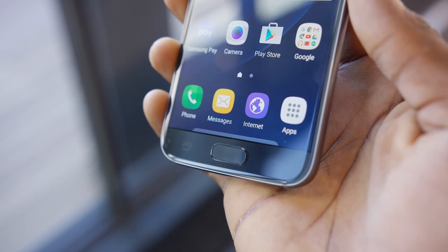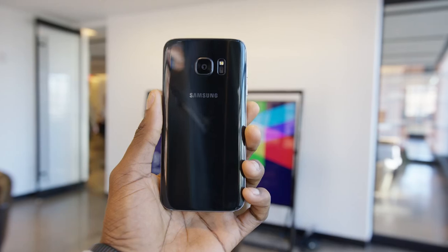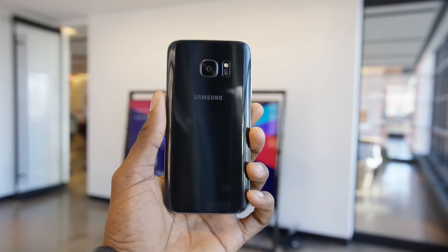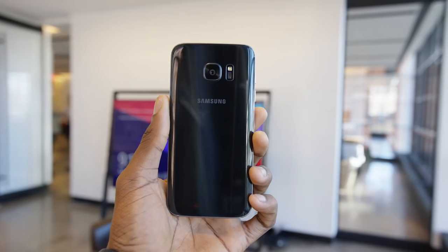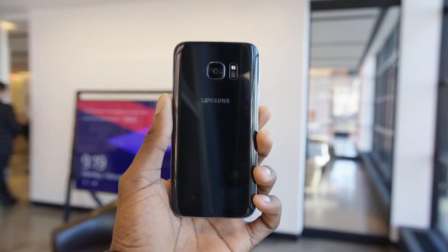The home button and fingerprint reader on the front is also more flat. It just looks and feels, in a subtle way, like a smoother, slightly refined version of the Galaxy S6 — kind of like the iPhone 6s was for the iPhone 6. So you can think of this as a Galaxy S6 S, which really isn't that bad.